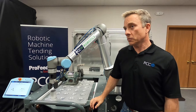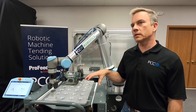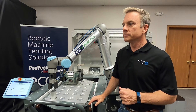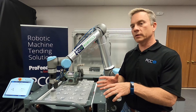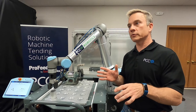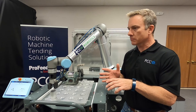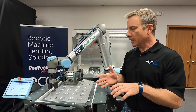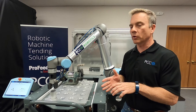A couple things that UR does really well: you can pick a part up and move it through space at a constant speed, but you can also apply a constant force while doing that. It's really important when you're doing a deburring application to bring the part to your wheel or brush and move it in the same path every time, but also to apply a constant force. Wheels, pads, brushes, and belts wear over time, and being able to apply that constant force every time makes for really consistent deburring.